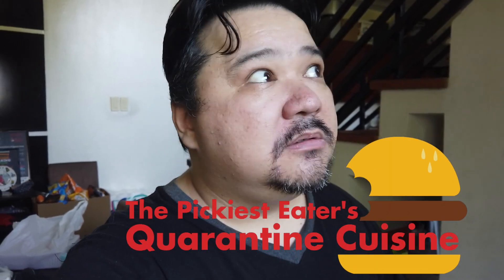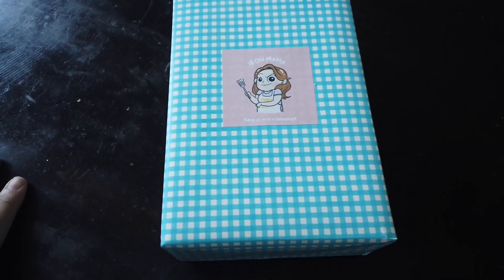Greetings, picky eaters! One of the few good things that resulted from the country being declared under community quarantine was the rise of online sellers, which is why I made a series called Quarantine Cuisine. I discovered yet another one — I went through their Instagram account and the food they whipped up looked amazing. So for this episode of Quarantine Cuisine, we're going to be trying the food of Iron Mama PH. Are you guys ready? Let's go!